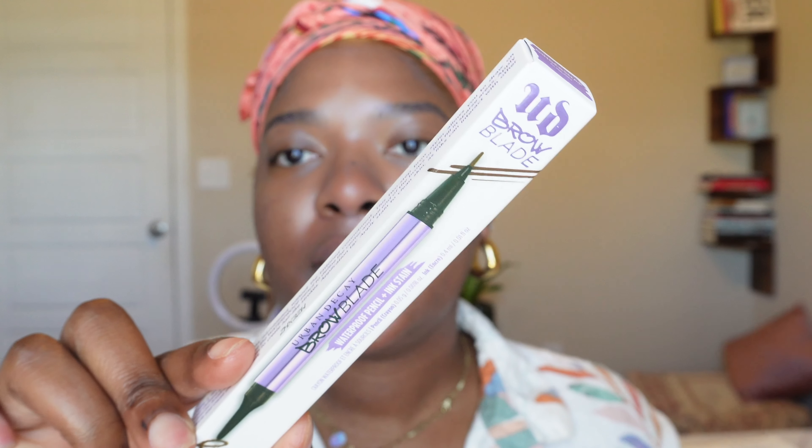So the next thing I have is the Urban Decay Brow Blade. This is not a new product overall, but it's definitely something that's new to me, and I really want to try it, especially since my hair is more orange now. I got the color Ginger Snap, which is an auburn color. It comes with a pencil on one end — it looks like that — and a pen on the other end — it looks like that.